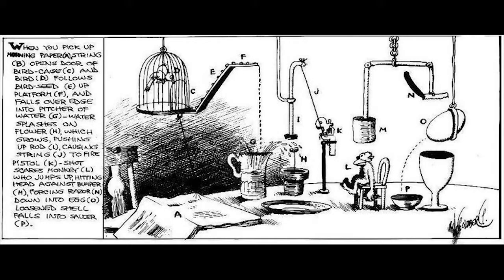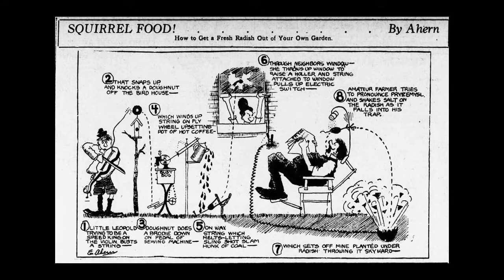Rube Goldberg was a cartoonist and he would draw these machines — he probably drew more machines than he actually built. So if you're inspired, maybe today's activity would be drawing your machine and not actually building it. That's entirely up to you.